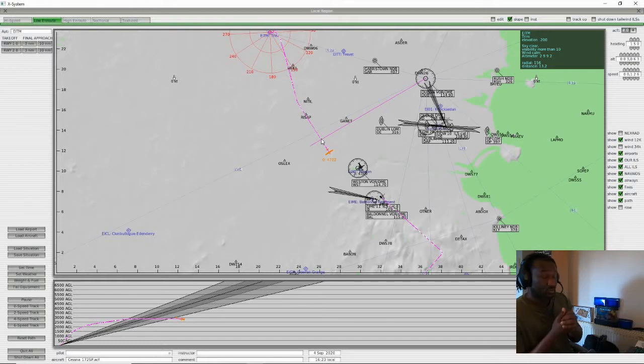VOR stands for Very High Frequency Omnidirectional Range. NDB stands for Non-Directional Beacon. DME stands for Distance Measuring Equipment. These are very old navigation aids — thanks to GPS they're not being used as much anymore, but it's good to know them.